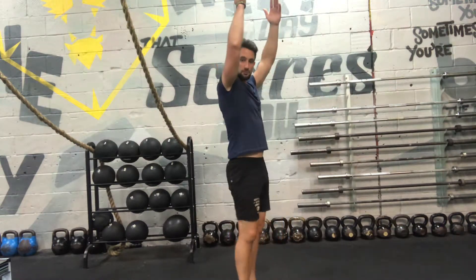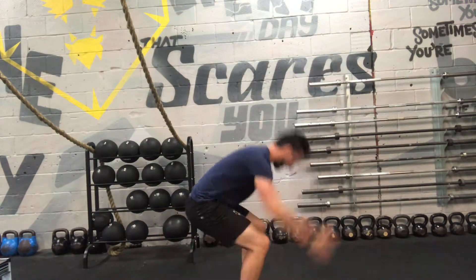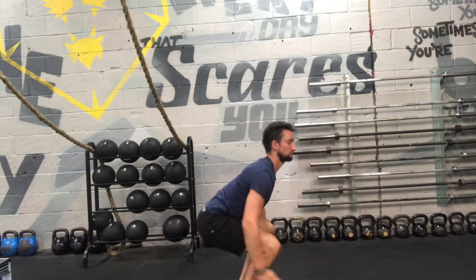Make sure that you try and drive your arms right above your head, look forwards all the time — try not to look down. Try and look forwards and jump through the motion.